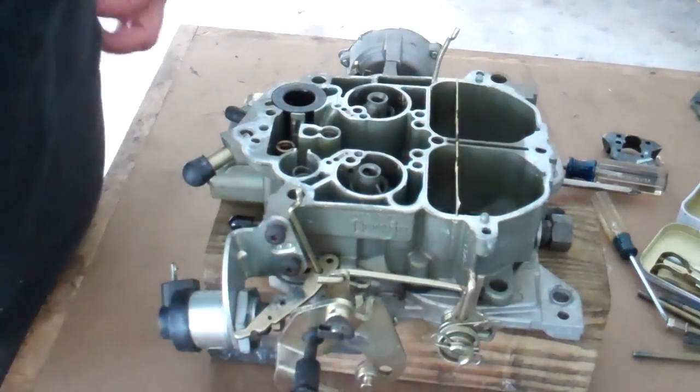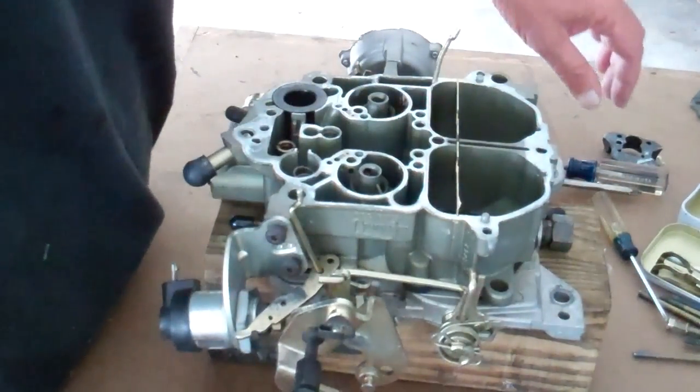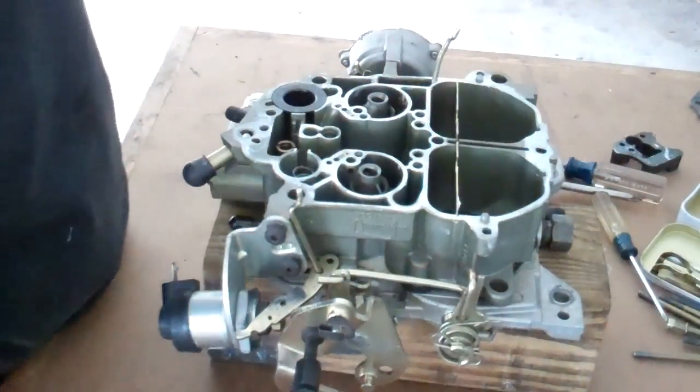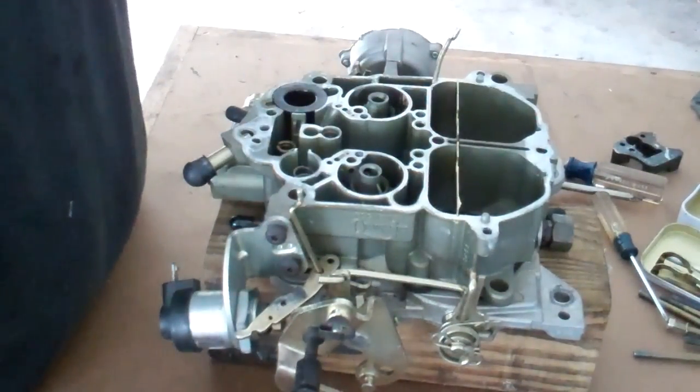First thing is, I told you guys a second ago we were taking out some 70s and putting in some 67s. I had forgotten that I'd already done this last week, so we're not taking out 70s and putting in 67s. We're taking out 69s and putting in 67s.